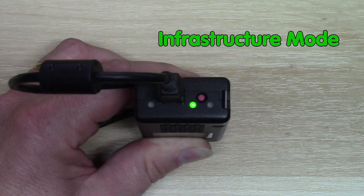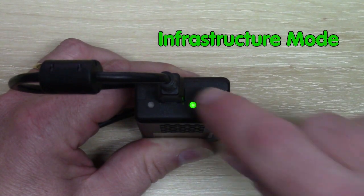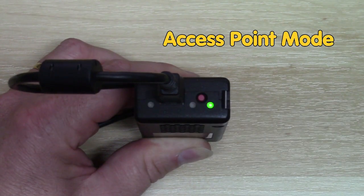If you need to toggle between access point and infrastructure mode, just click the red button while the Hexnet is powered up. The Hexnet will try to use the same Wi-Fi mode it was in previously each time it is powered up.